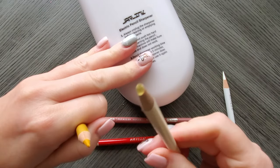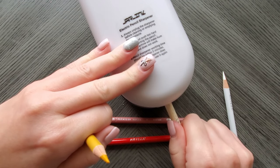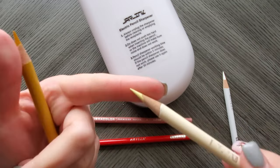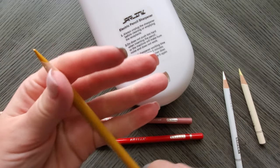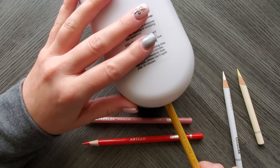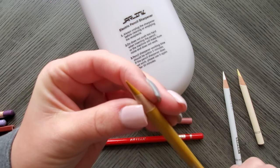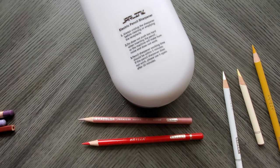Nope, it broke that Arteza — it had to go in further because it broke off. Now did the sharpener break it or was it the Arteza? Hard to say because I'm not very gentle with my Artezas, not gonna lie. I do like how fast it's sharpening, and the wood is very smooth so I'm not actually losing a ton of lead either.